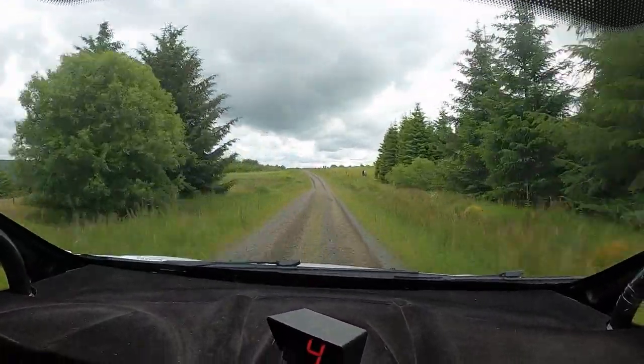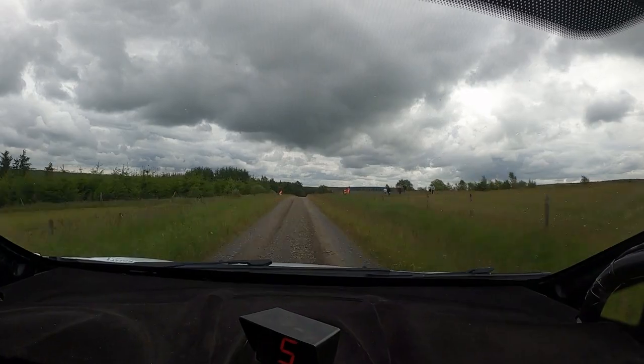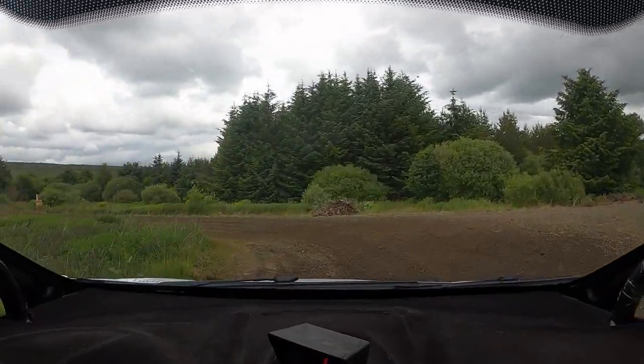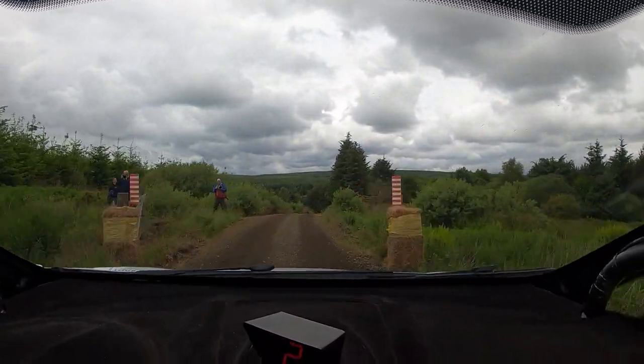150 over dip. 5 left, 5 left, flat crest. 170, and turn hairpin left, ditch inside. Into 3 posts and 5 right over small crest.